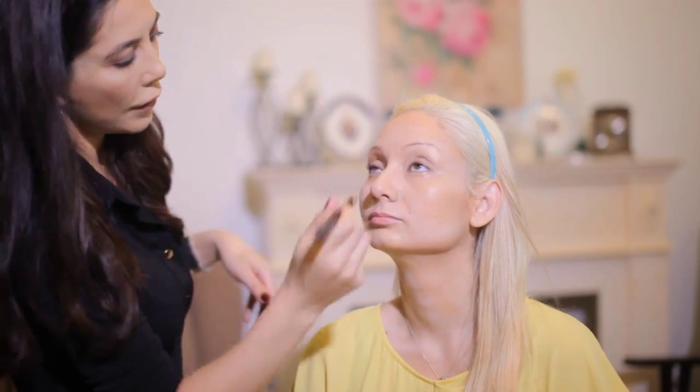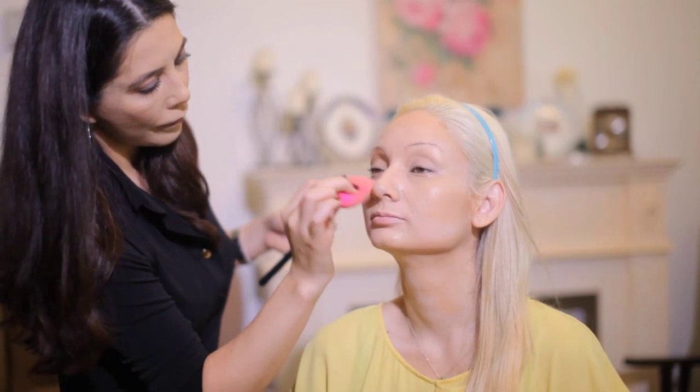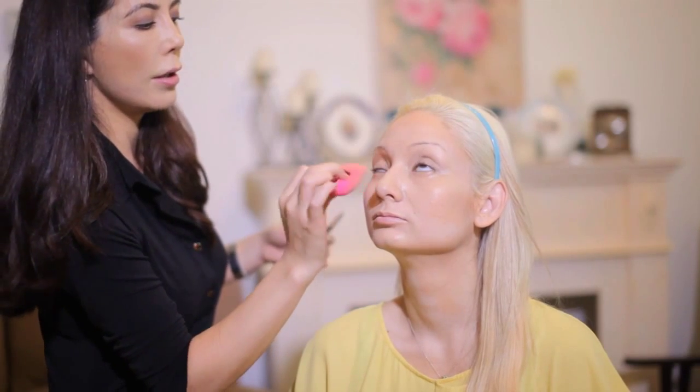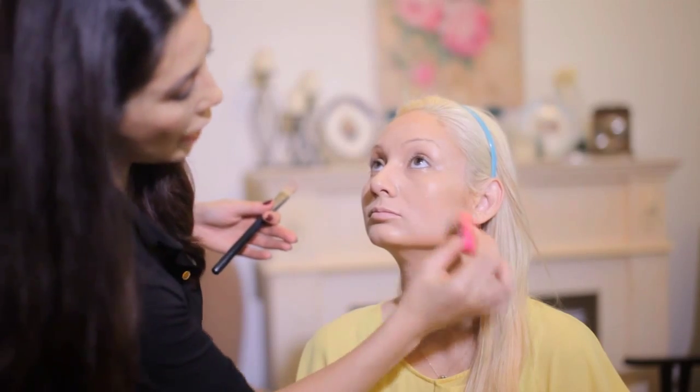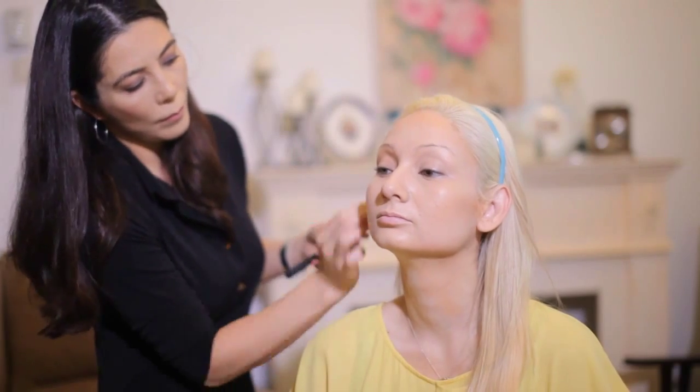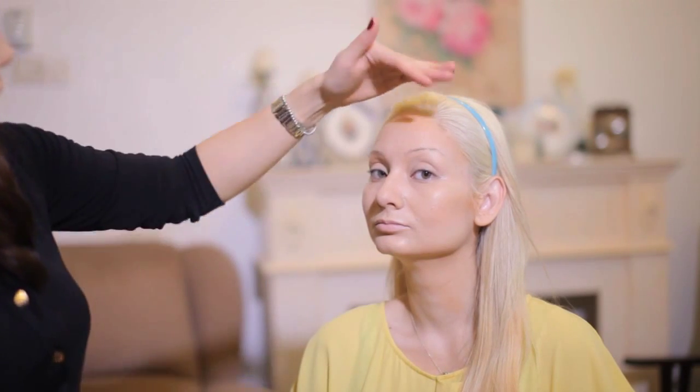We go over again with our lighter foundation for the center of the face to brighten it up, then the chin, and we go over the lips to give it a nice base. We tap everything in together, bringing it up to the waterline of the eyes, blending everything together and applying foundation wherever we haven't covered yet. And there we have it — this is how we contour with just foundation. You can see it's adding dimension: she has a nice defined cheekbone, brightness around the face, and everything is all nicely blended.